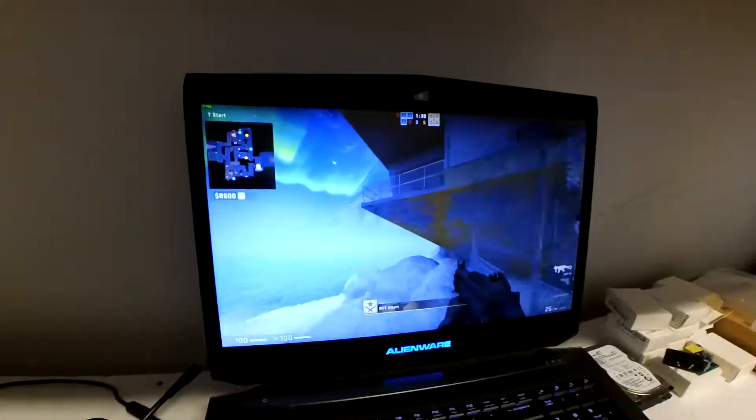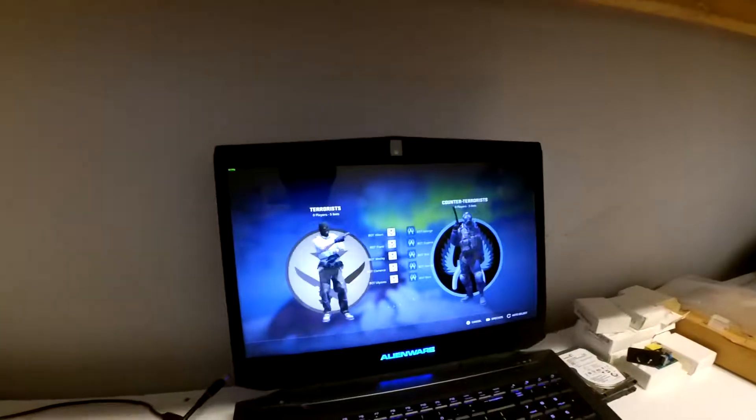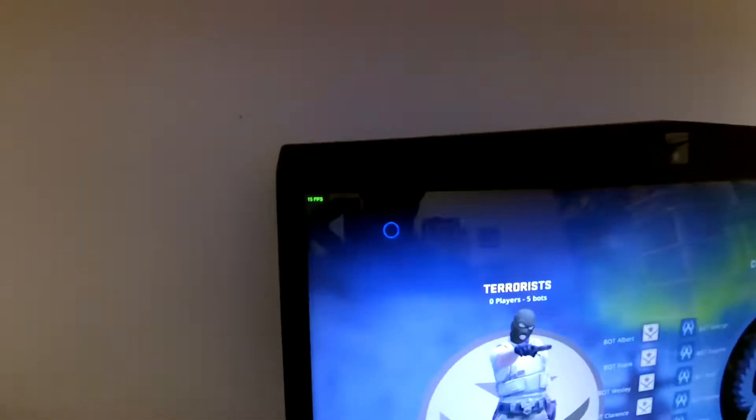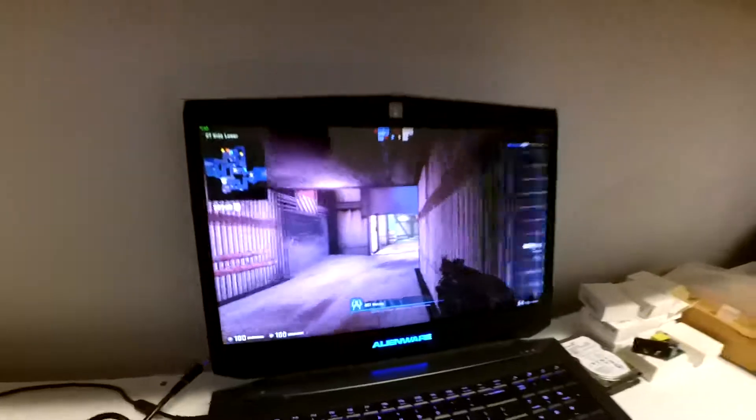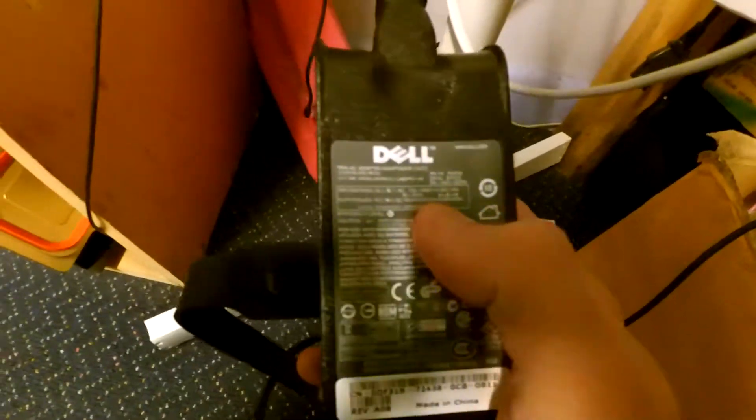Today I've got a little experiment. I've got Counter-Strike GO running on an Alienware 17R1. Counter-Strike GO is currently running at about 30fps tops. It's a nice i7-4900M, 32GB of RAM, a 4GB NVIDIA 780, and I've got it running here on just a small little baby 65W Dell charger.